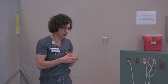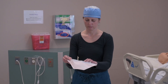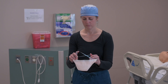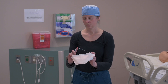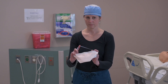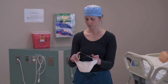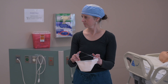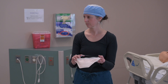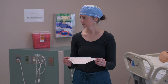This is an N95 respirator, which is the actual mask we're going to use in the donning and doffing demonstration. This provides a closer fit and also provides efficient filtration of aerosolization or droplets that could become aerosolized. We wear this mask in a COVID-19 patient room when there could be an aerosolized procedure in place — for example, if somebody's having a breathing tube put in or taken out.